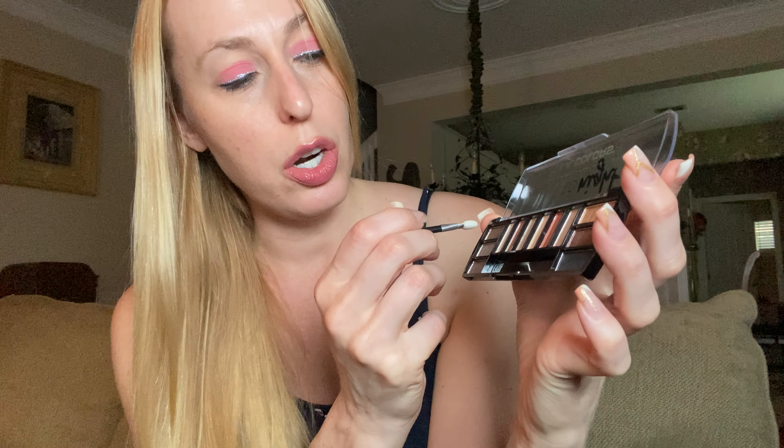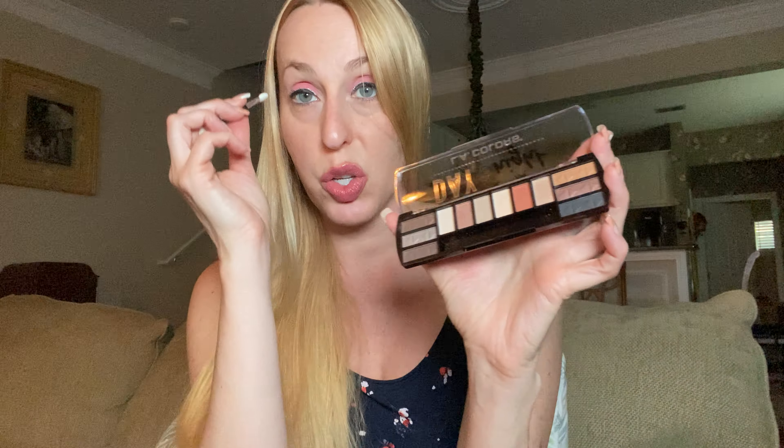Ones that I use often are the browns, and then a lot of these neutral shades. If I'm wanting to add a little color, I might add this one, this one, or this one into just the crease.